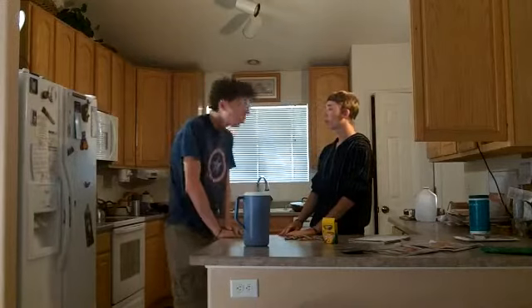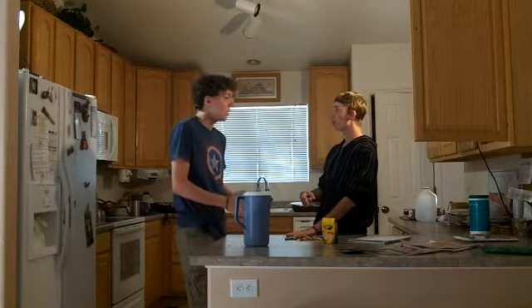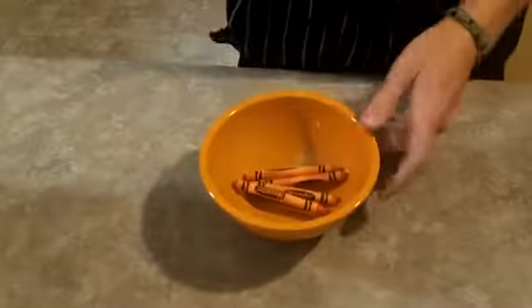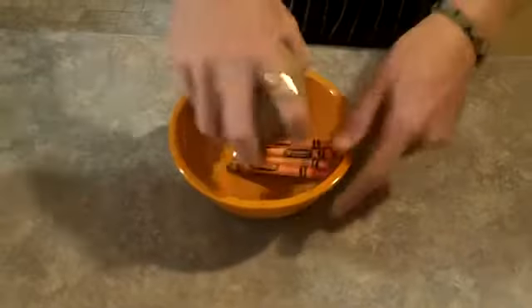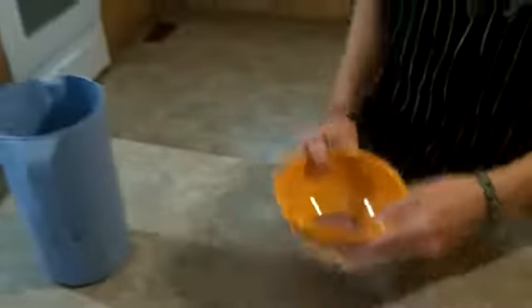Martin, what's in this? Well, I didn't know what juice was, so I just used water. Okay, then why doesn't it just taste watered down? Why does it... Martin? What did you use for the orange, Martin? Our orange crayons. That's why we're out.